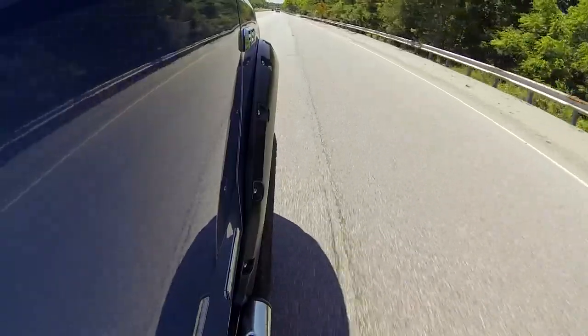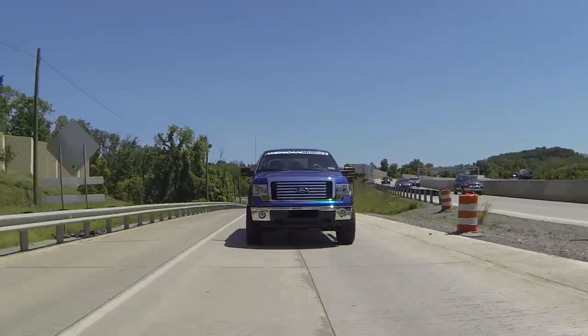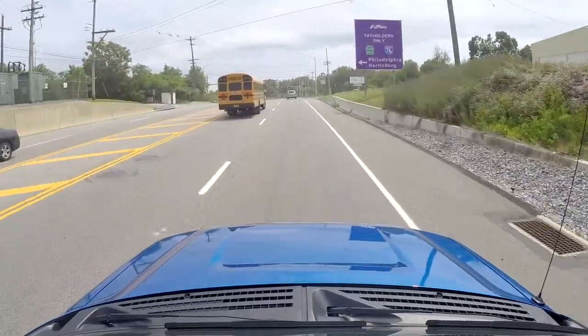What I've noticed with the factory EcoBoost trucks, and even the EcoBoost Mustangs to a certain extent, is that they fall on their face early on in the power band. This thing is the opposite of falling on its face right now — this thing is hauling the mail, there's no doubt about it. And it's just so much more fun to drive.